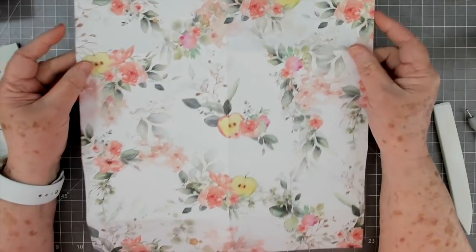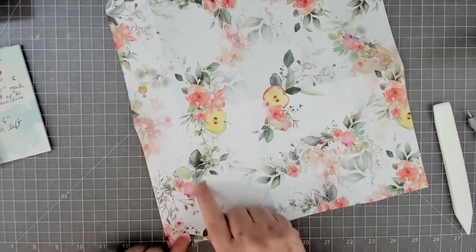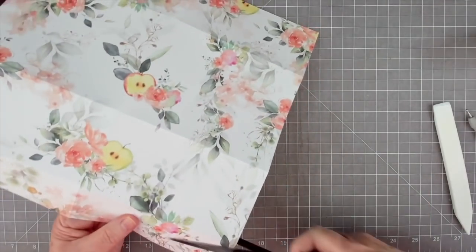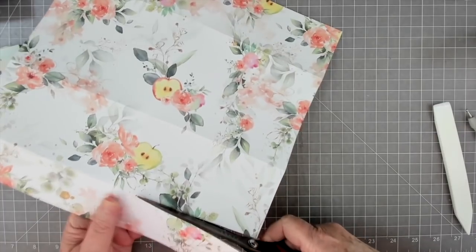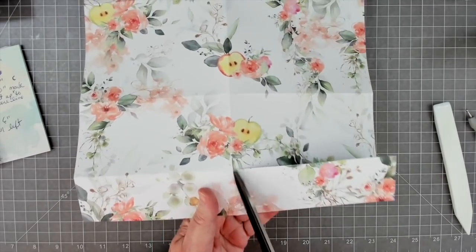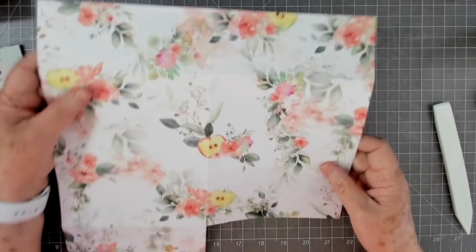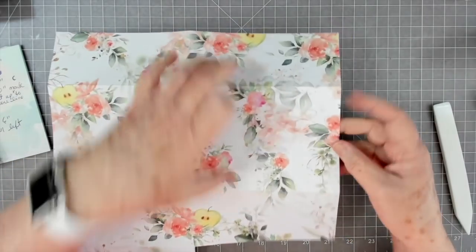Now you have all your score lines in here - this is your two and a half inch up here and two and a half inch down here, and it's two inches from the score line down. What we want to do on this one where it's two inches from the score line down, you're going to cut right up on that score line just to the middle score line - so I'm cutting from here to that middle six inch score line. This is going to fold over like that.